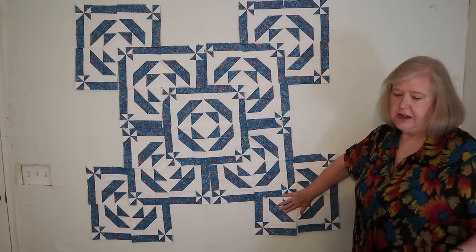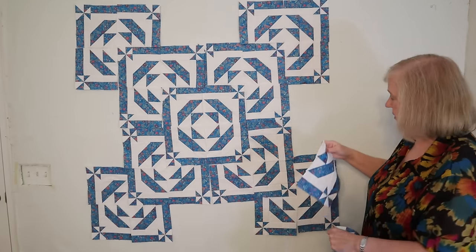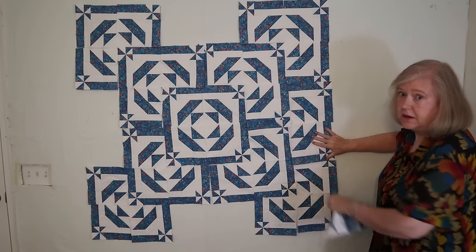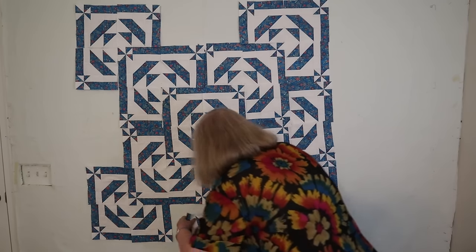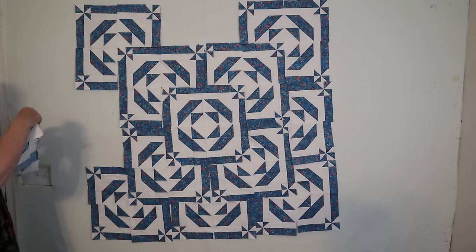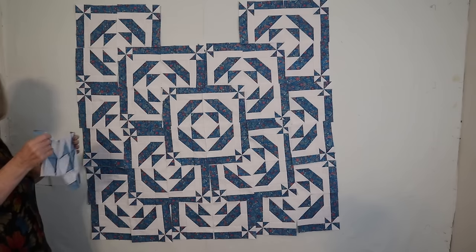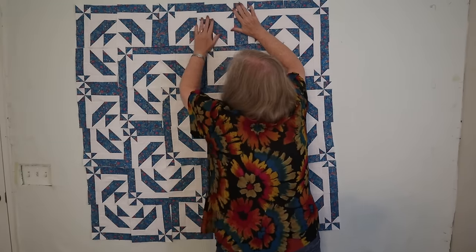Now we have the four corners done, and you'll notice we've got these spaces. For those, we put basically half tiles — using this white corner as a center, putting two of them together. The other way to make this a bigger quilt would be to add another row around the outside. If you made it eight by eight with another row of tiles, you'd need 64 blocks and the quilt would then be 60 inches by 60 inches.